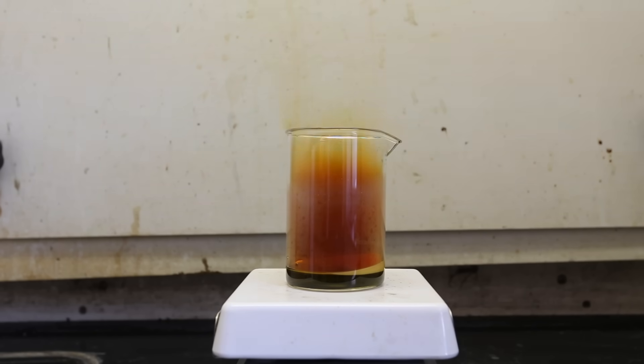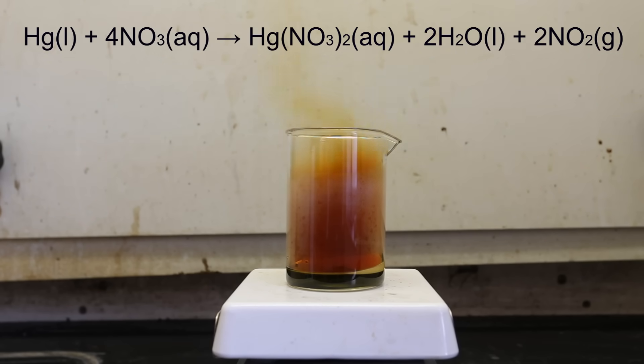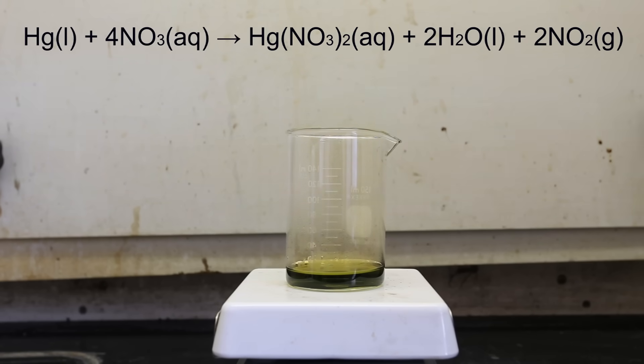Dark red nitrogen fumes are released from the solution, and the solution begins to get darker and darker. The water-insoluble elemental mercury reacts to form water-soluble mercury nitrate. It is extremely important to note that the mercury nitrate required for this reaction is mercury(II) nitrate, which will only form in concentrated nitric acid. If elemental mercury is reacted with dilute nitric acid, it instead forms mercury(I) nitrate. The major nitrogen gas evolved in this reaction is nitrogen dioxide, which is quite toxic, so it is extremely important to do this reaction in a fume hood or outside.